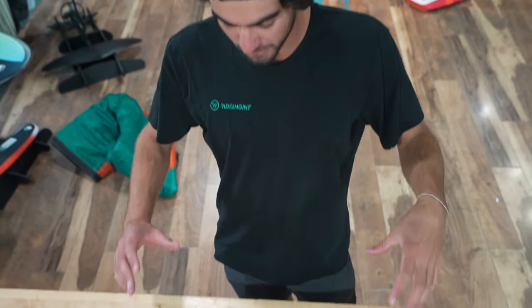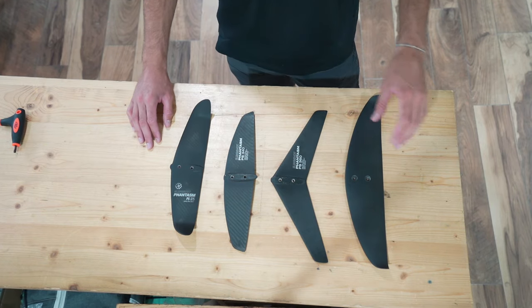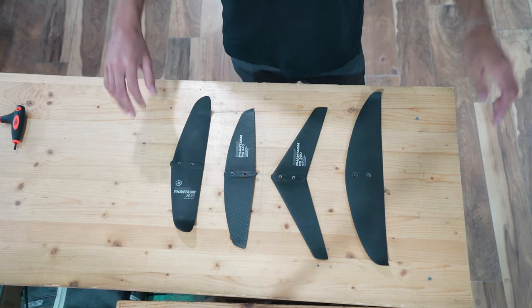Hey guys, Fred Hope here from Slingshot Sports. Today we're at Force Kite & Wake and we're going to talk about how to fine-tune your ride with stabilizers depending on your skill level. Below me on the table we have the four stabilizers that Slingshot offers. Before we talk about any of them, we're going to talk about the different axes in hydrofoiling.